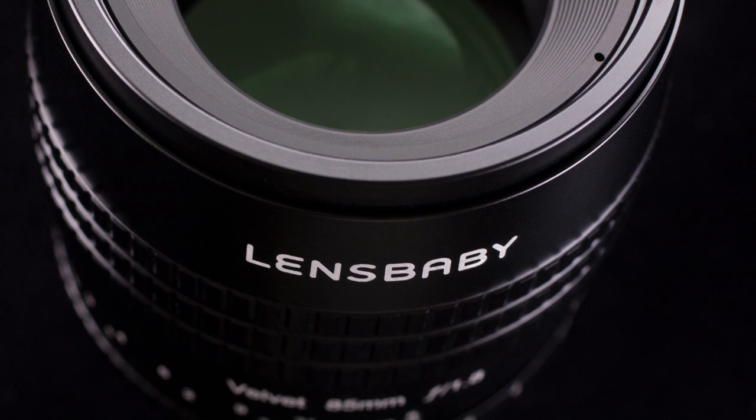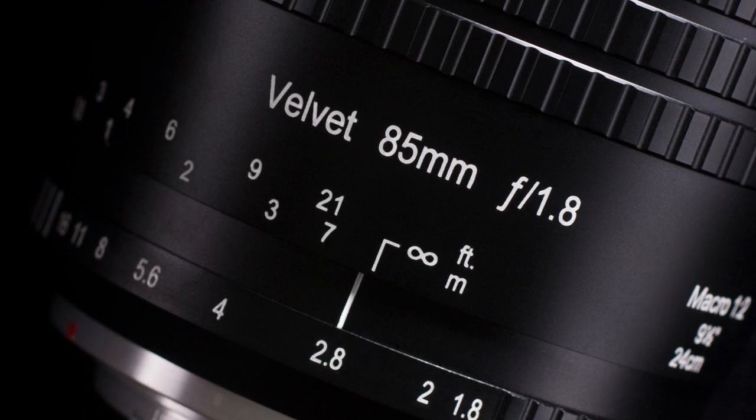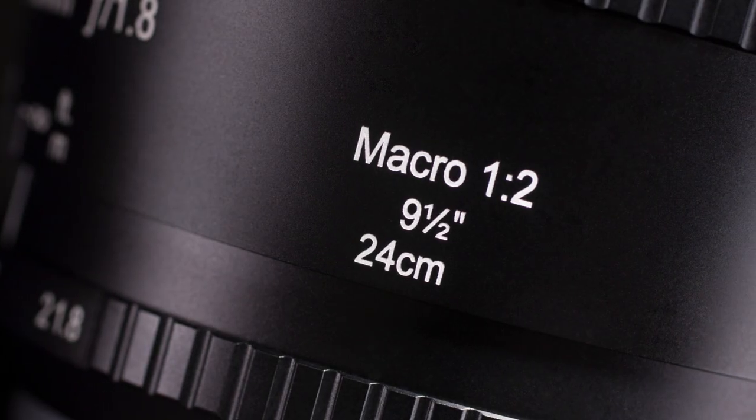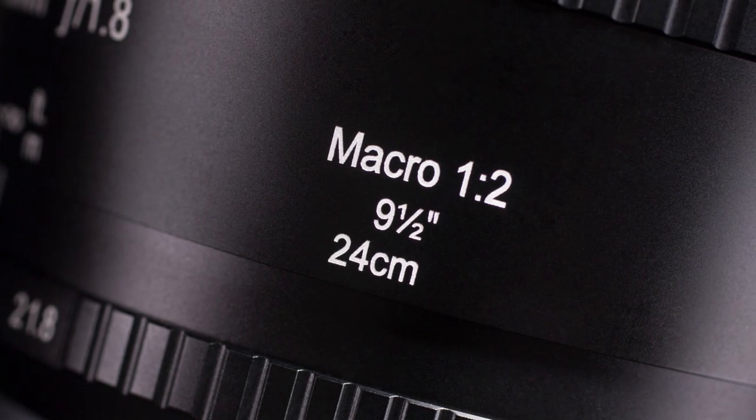Velvet 85 has a focal length of 85 millimeters, a bright maximum aperture of f/1.8, and a minimum close focusing distance of 5 inches, making it ideal for landscape, street photography, macro and more.